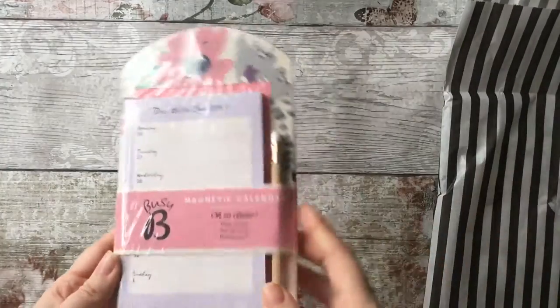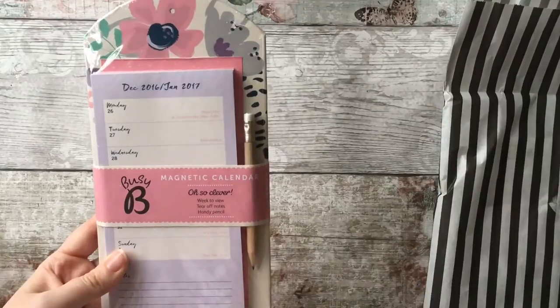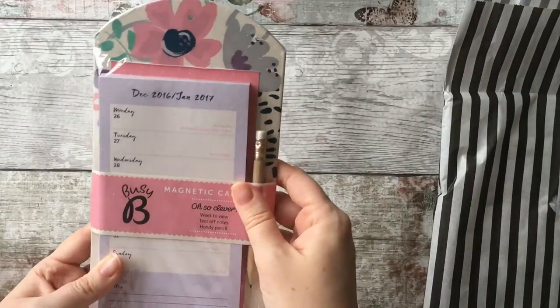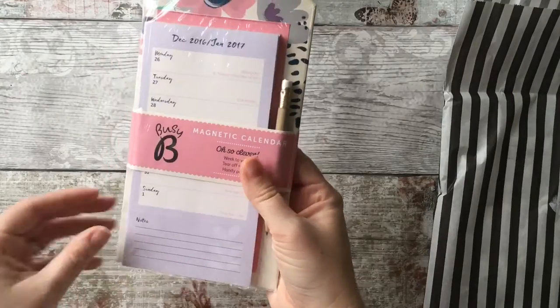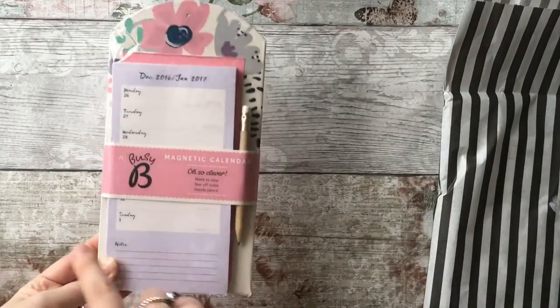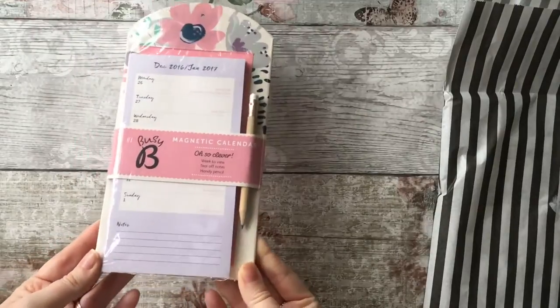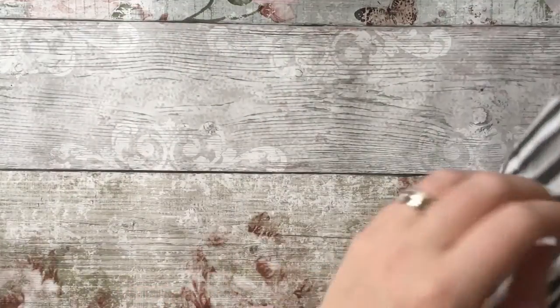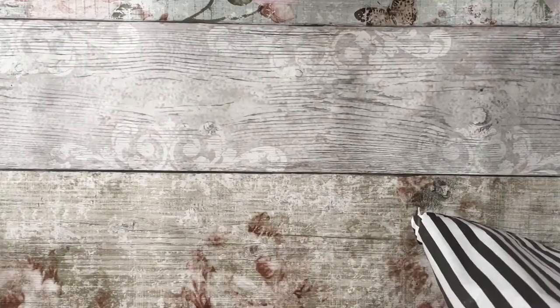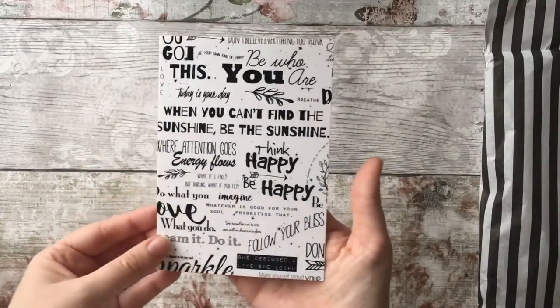My camera cut out there, sorry. The first thing I noticed in the bag was this because it just stood out color-wise — it's a magnetic calendar. I thought it was a really cute little gift. I'll definitely be putting that in my kitchen because I love to make notes every day — whether it's things to remember, shopping, and so on. Really like that — it stood out because it was different to everything else.